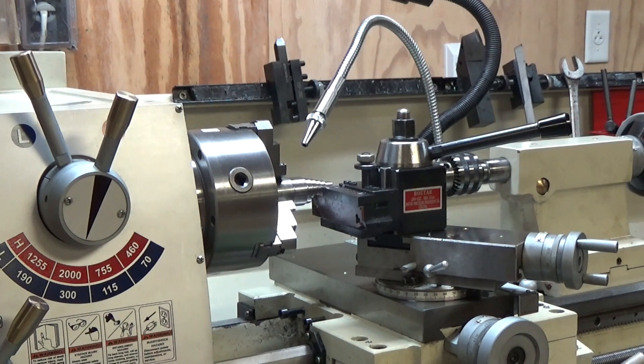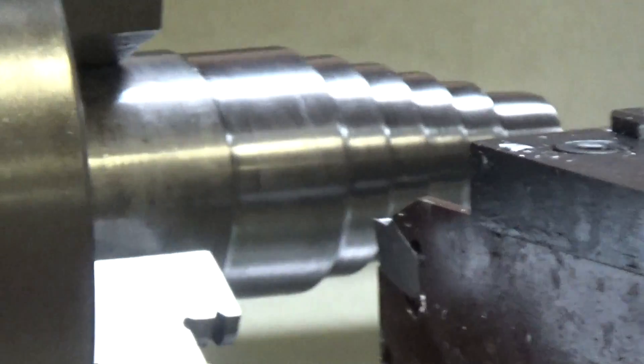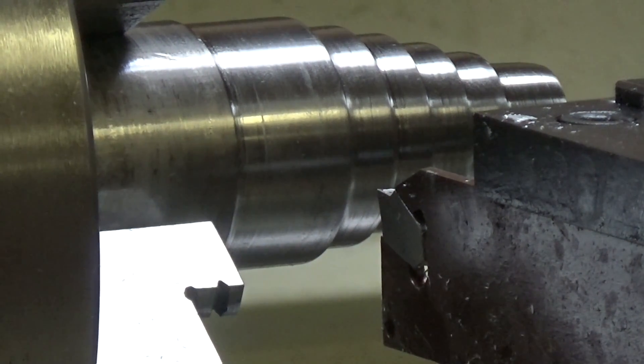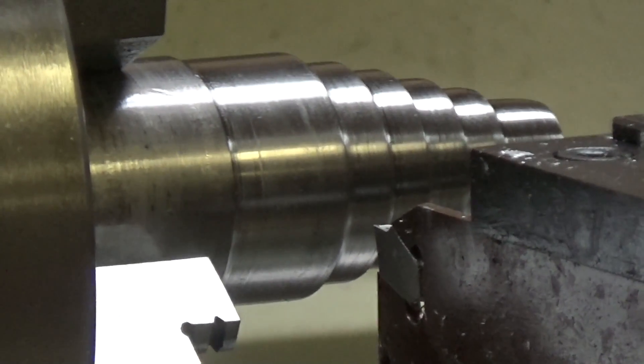Let me zoom in here and we'll get started. Let me get this thing on manual focus real quick, and I'll be right back.